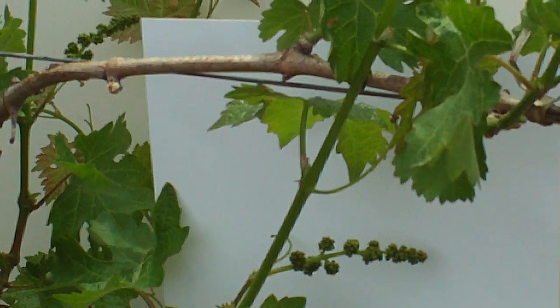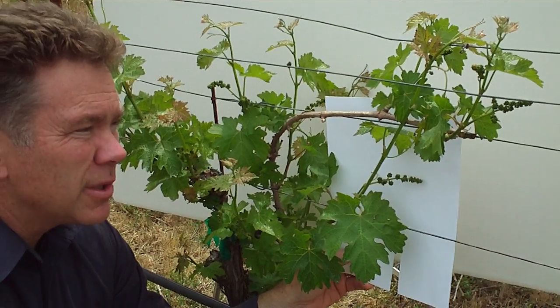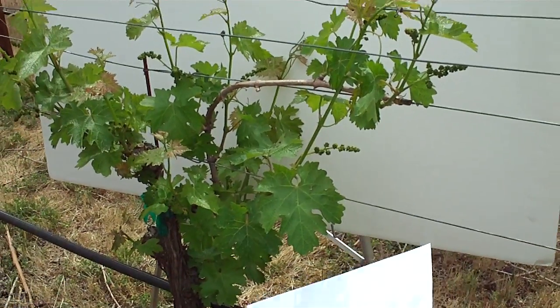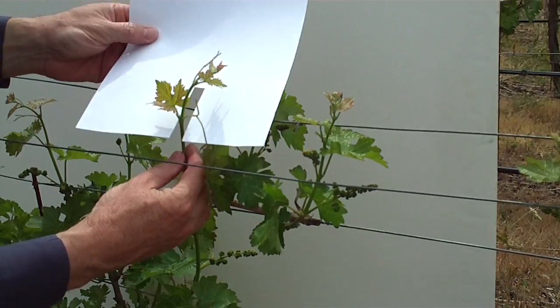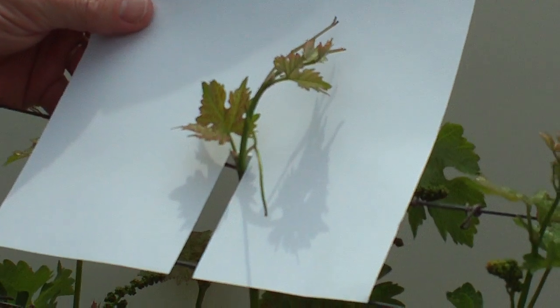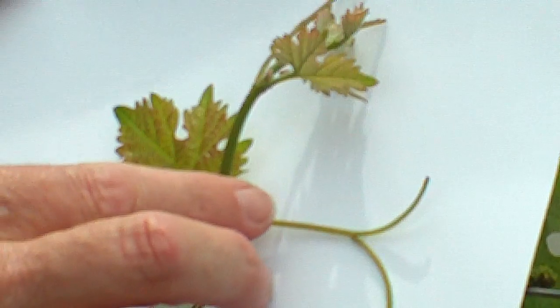These shoots can grow four or five feet long and without some sort of way to attach themselves, they'd be very susceptible to being broken. If we take a look at the very tip of the shoot right up here where the growth is continuing to occur, we can get a clearer picture of what is actually taking place and how the tendrils develop along with the leaves. You can see the tendril itself — the tendrils usually occur on the opposite side of the leaves.